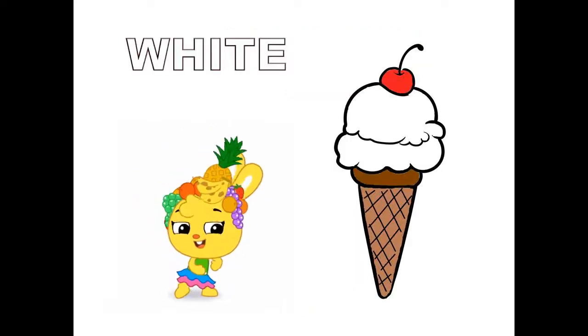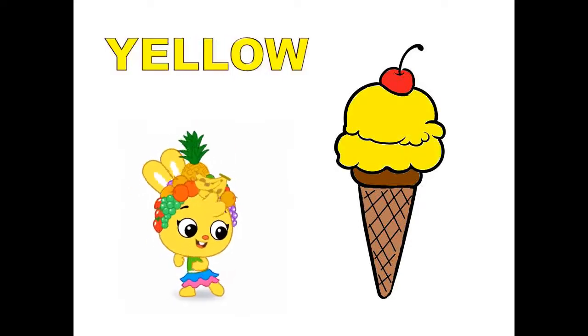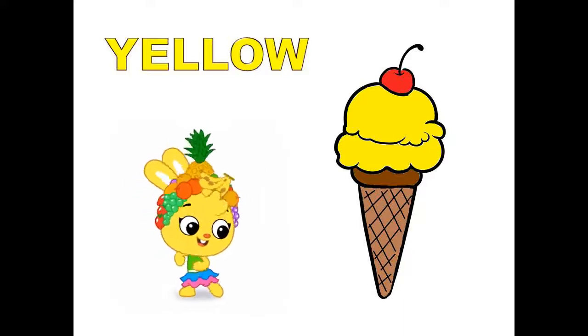White, white color ice cream. Yellow, yellow color ice cream.